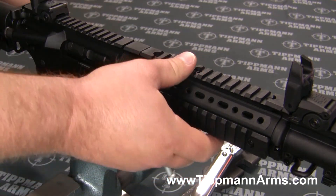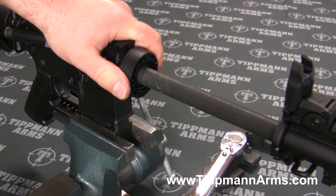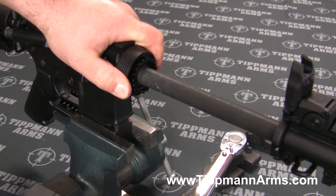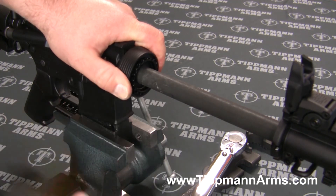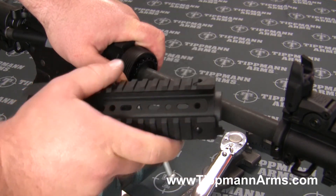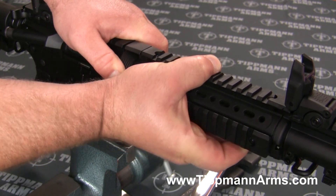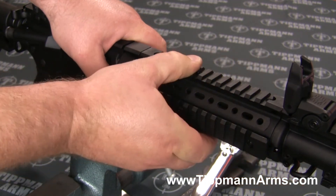So I'll kind of repeat this over. Grab your delta ring and pull it all the way down and back towards the rear of the receiver to compress that spring, and then start off with the front of your hand guard and tip that in just like that.